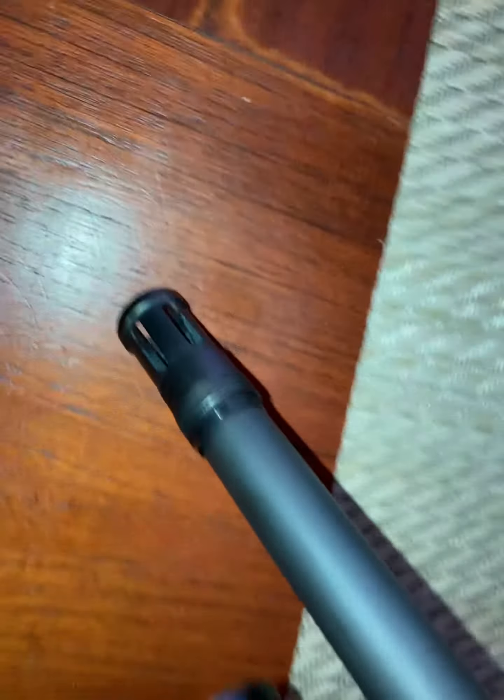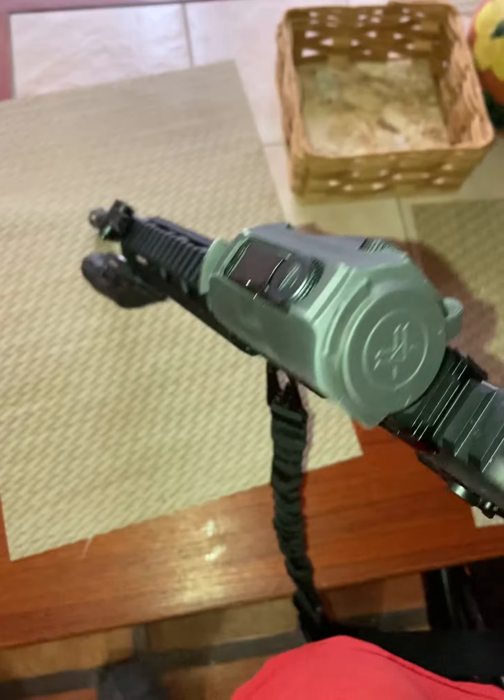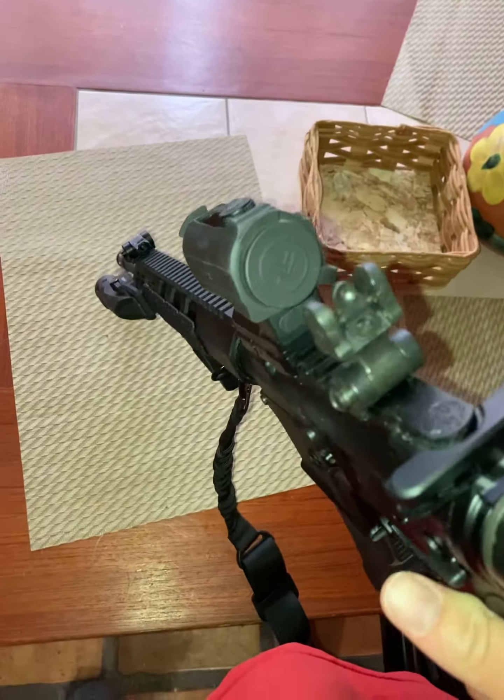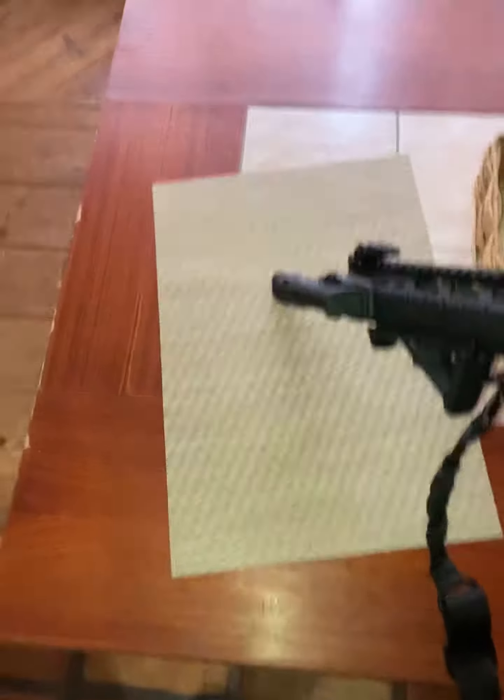Next thing I want to do to it is get a different muzzle brake for it, I'm just not sure what I want. I love this gun — it's one of my favorite guns to shoot.